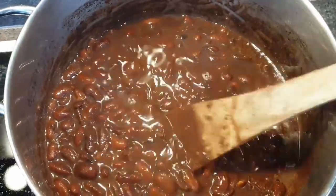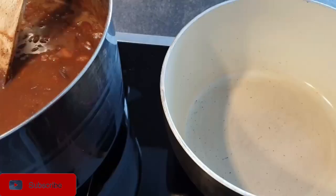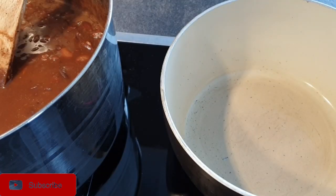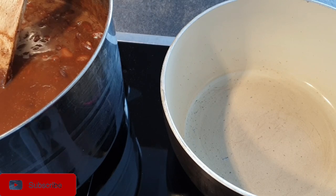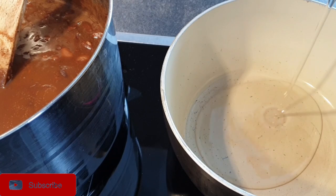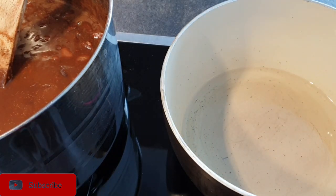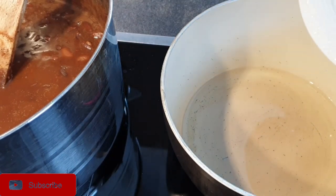To start off, have your beans well boiled or well cooked until very soft. That is what will give you the thick consistency from your beans. Whether it's stored in your freezer, just make sure it is well cooked. Now into your sufuria or pot, add in about two tablespoons of oil.